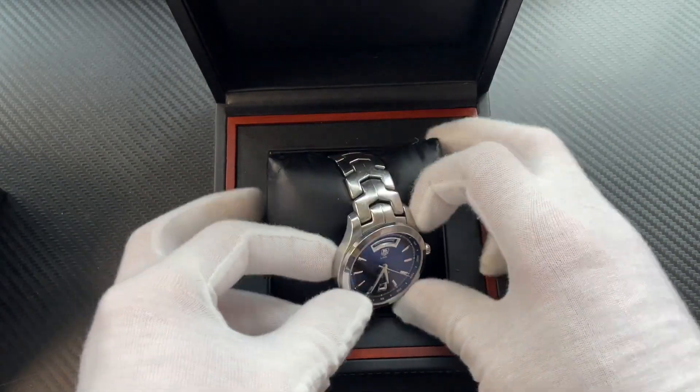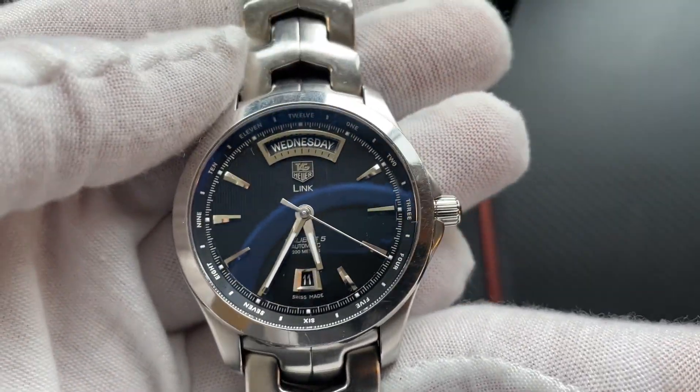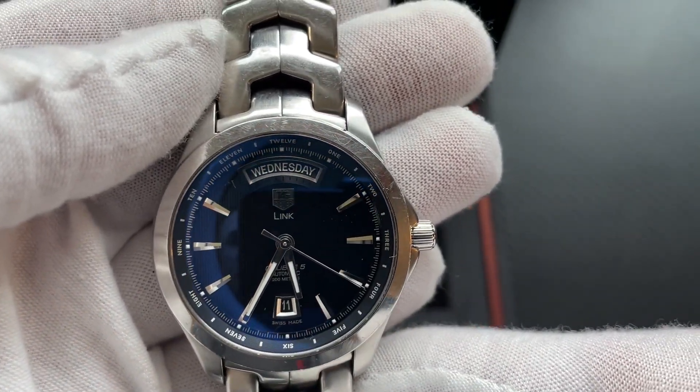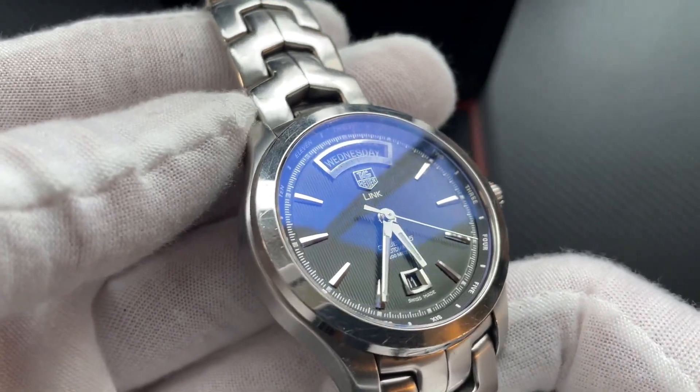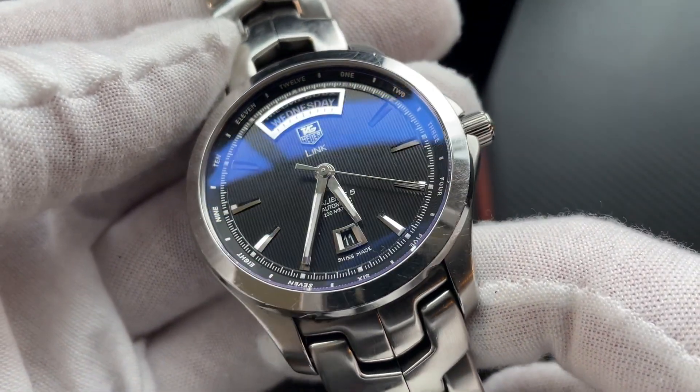Oh, very nice. You can see the lume on the hands, we got the date at the bottom, day at the top. Nice kind of etched dial to it — it looks different colors, kind of looks blue sometimes.